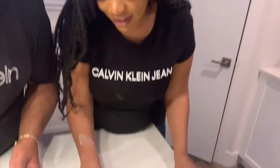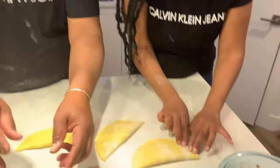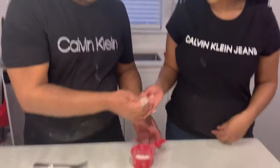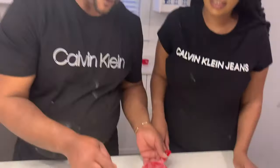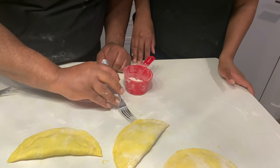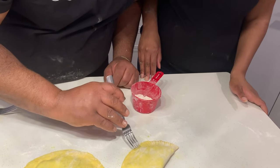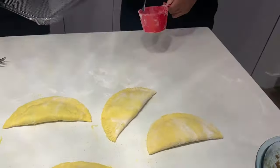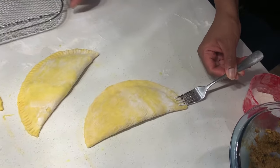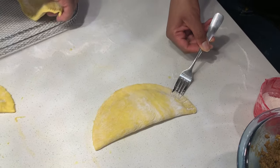Okay, getting better. So you use your finger, just pat it down. Put flour on the fork — the flour keeps it from getting sticky. For it to seal, you squeeze the edges in. I'm going to start sealing from this end. I'll just leave it on the pizza tray.